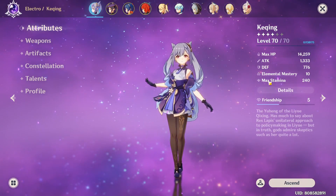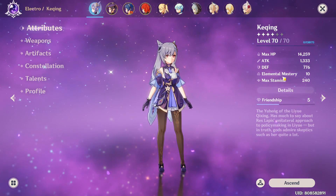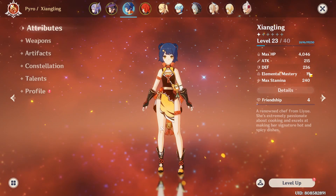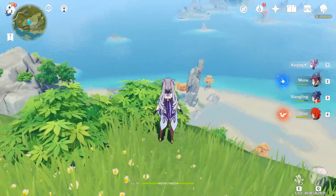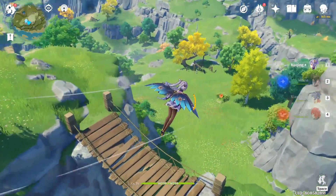I'm gonna show you what my elemental mastery stats are before and after. My Keqing has 10, my Mona is 204, my Xiangling has 19, and my Diluc has 96. I'm gonna go to some enemies and show you how to trigger the set effect.